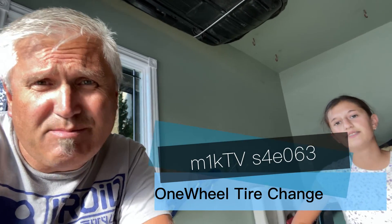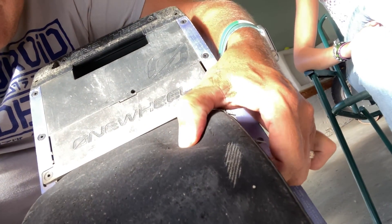Hey there, people of the grid. Another summer night, another project. We took the one wheel out for a ride today. Sammy rode the boosted board, and because my threads are showing on the one wheel I figured I had a few more rides left. I pumped it full of air and the air just leaks out. I think I rode it maybe five or ten minutes and it started getting really soft and hard to control.